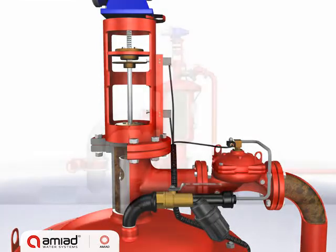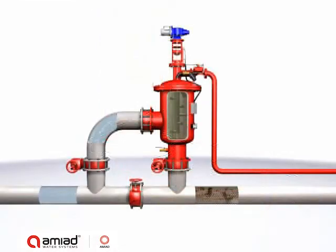During the 30-second cleaning cycle, the flow of filtered water is not interrupted. Once the cleaning cycle is completed, the filter resumes filtration mode.